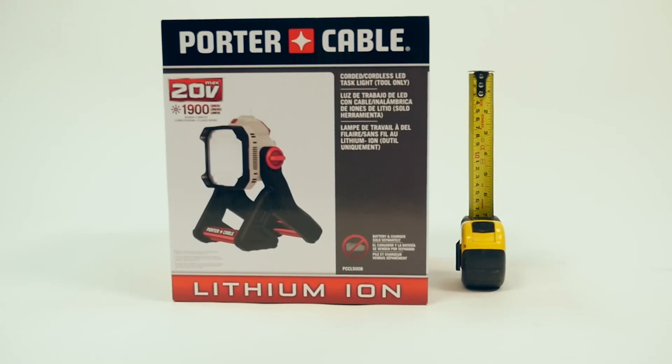Hey, what's up? Today we're taking a quick look at the Porter Cable 20 volt max lithium ion work light rated with 1900 lumens output. It's a pretty bright light and we're going to take a quick peek at that.